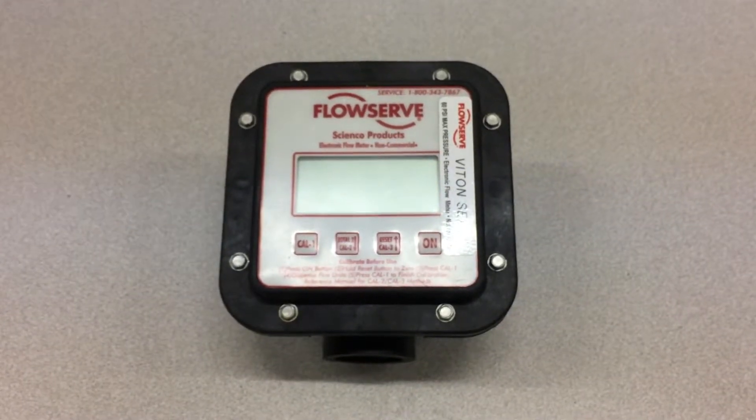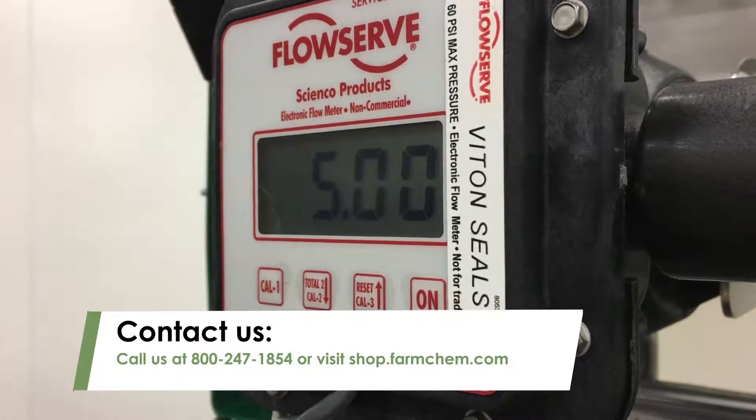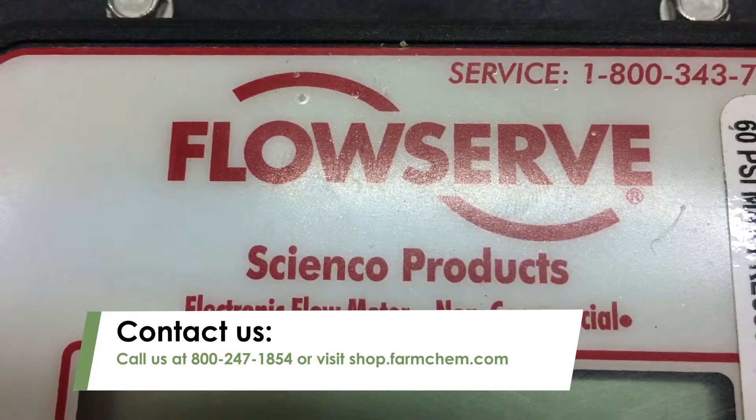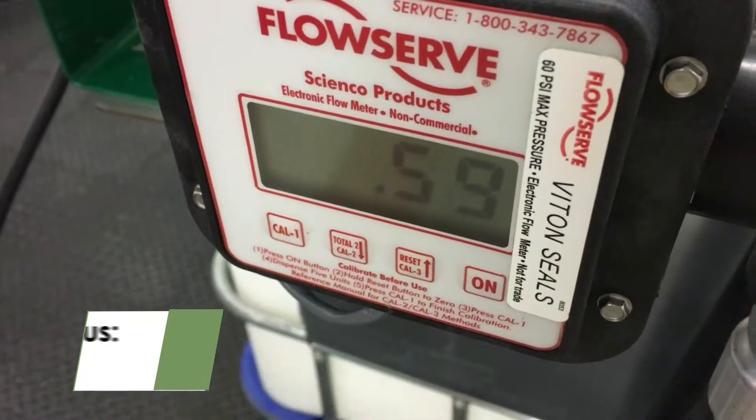The meter is now ready for use. For more information on FlowServe flow meters or to order FlowServe replacement parts, call us at 800-247-1854 or visit shop.farmchem.com.